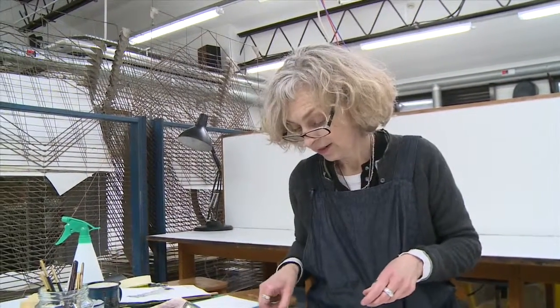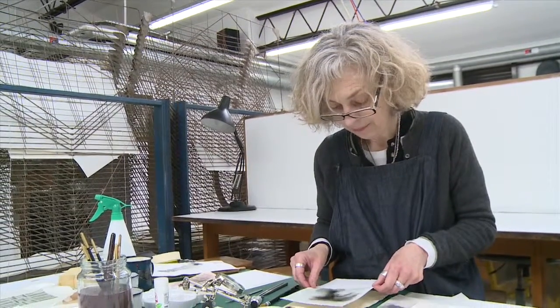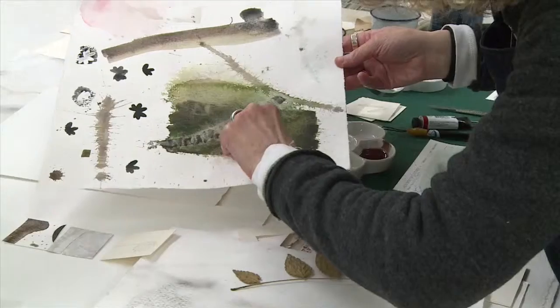This is going to take ages to dry, but I have got some that I've done earlier. With that, you can actually see that you get this incredible fine line.